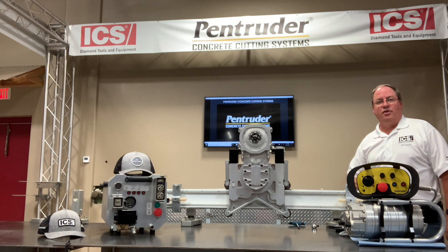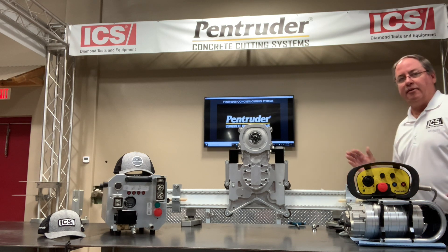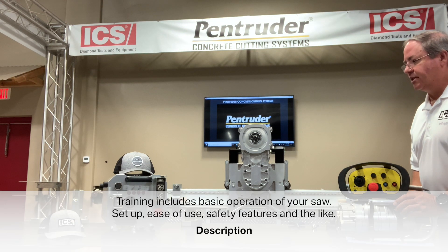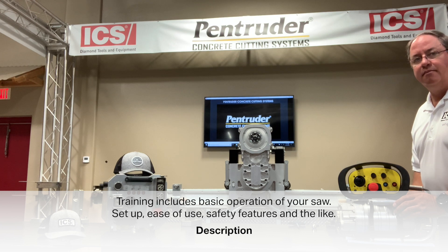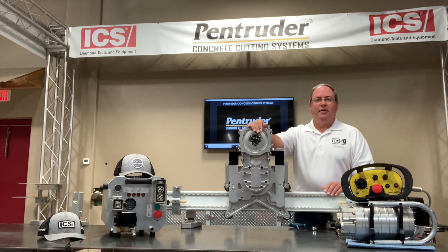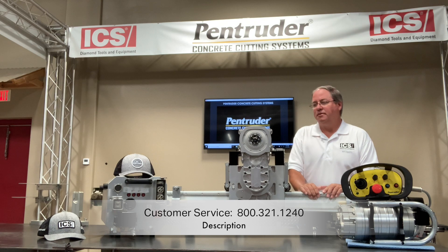After the purchase of the saw, we'll come out and train you. We have local area salesmen that cover your area for basic operation, how to set it up, ease of use, and safety features. ICS's phone number is 800-321-1240 — they can direct you to your local area sales managers across the country. Thank you for your attention and we hope you consider purchasing a Pentruder saw.